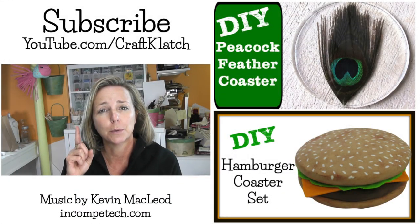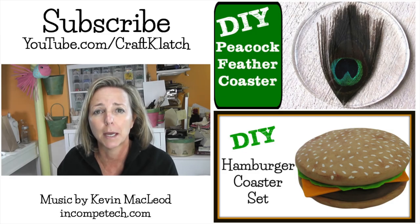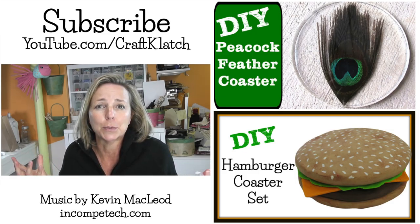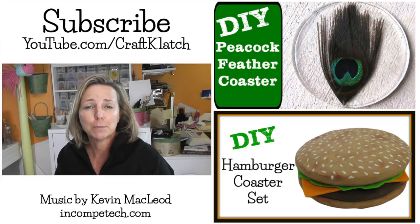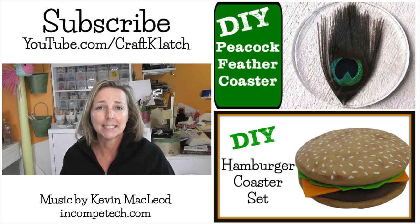If you haven't yet, remember to subscribe so you don't miss a thing. And if you like the peacock coasters, be sure to give me a thumbs up. And if you share it with your friends, that'd be great too. Remember, life's too short not to shimmer, so grab your glue gun and your glitter. We will see you next time. In the meantime, stay safe.